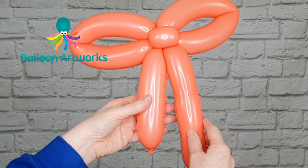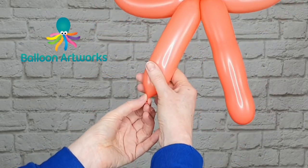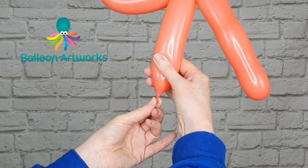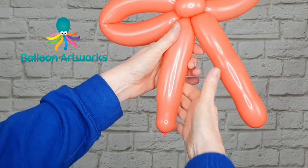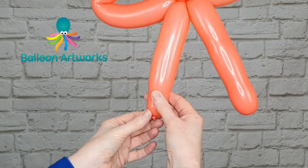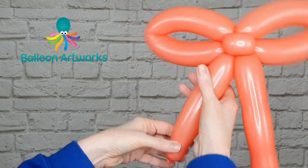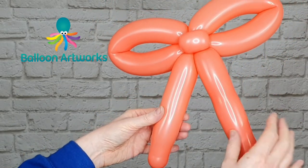You'll notice that one tail is a little bit shorter than the other. Because I tied a soft knot, I can just pull that down and squeeze the air into the end — and that has leveled up the two tails so they look a very similar length.